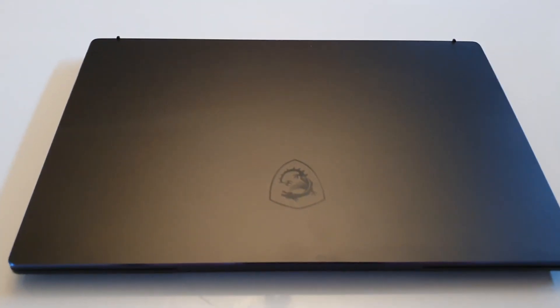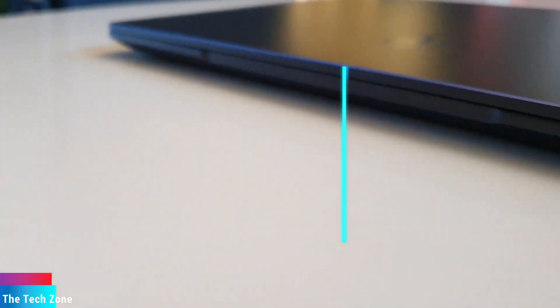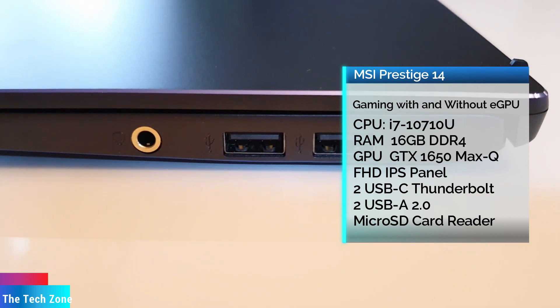Hi and welcome to the channel. Today we're going to take another look at the MSI Prestige 14. This is a 14-inch laptop in a form factor of a 13-inch laptop from last year.